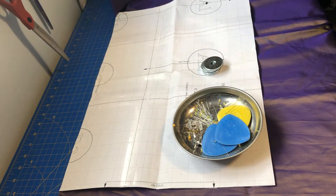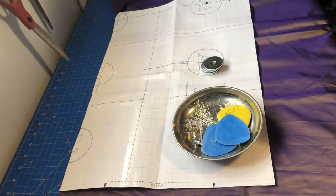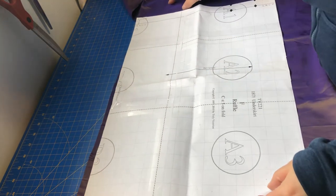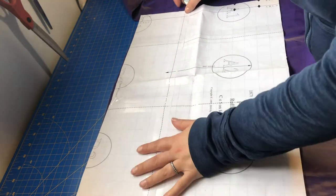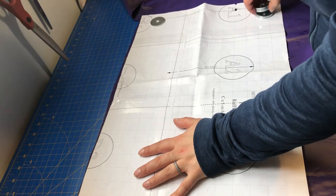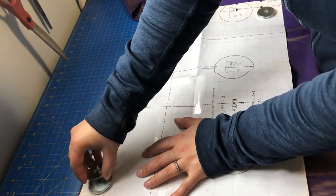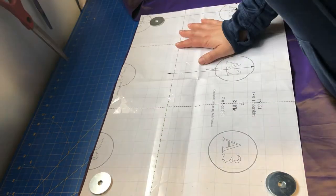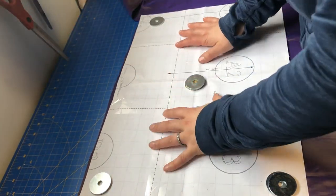Cutting out those ruffles on the ground was just not working for me, so I've moved up to my cutting table where I have room to deal with the ruffle a little bit easier. When I'm cutting out the very large pattern pieces of the skirt panels, it makes more sense to do it on the floor, but I do have enough room when I'm doing this small stuff on my table.